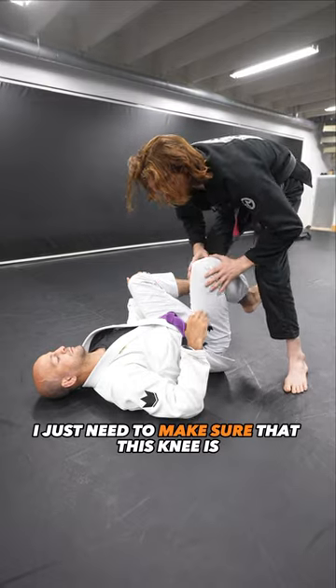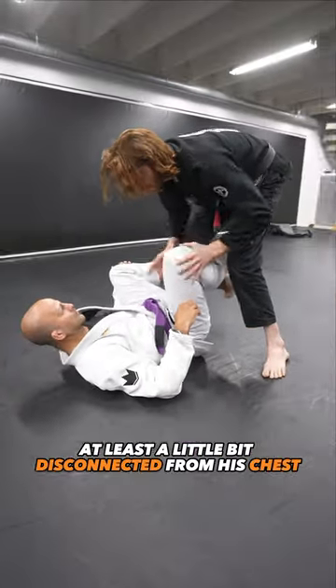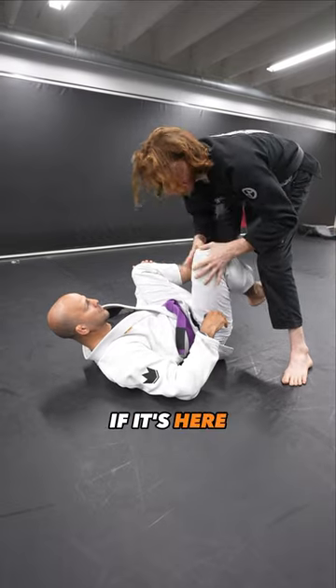From here I just need to make sure that this knee is at least a little bit disconnected from his chest. If it's tight, I can pull it open. If it's already here, it's totally fine.